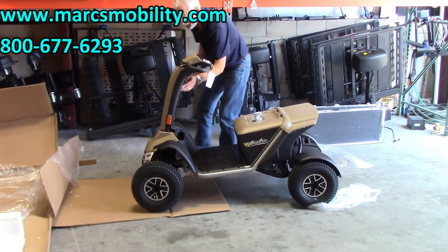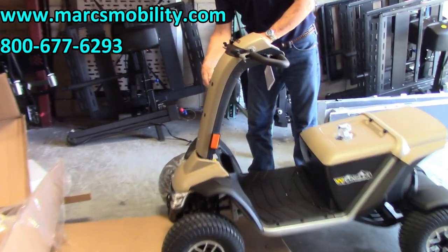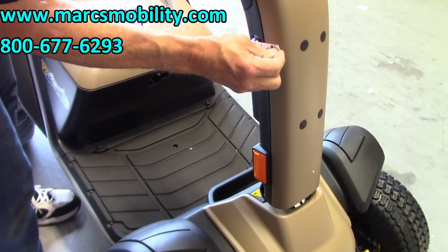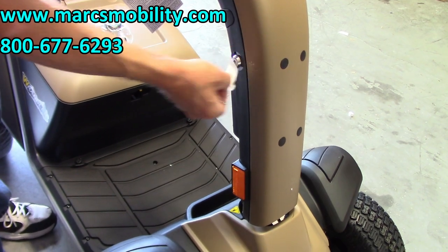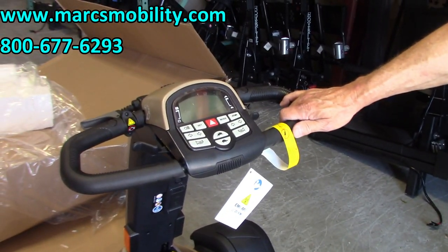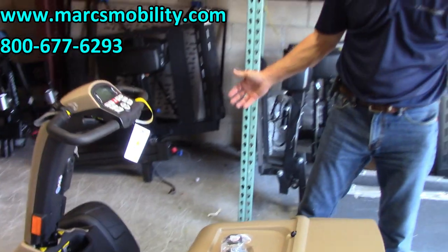On the right side of your scooter there's a piece of tape right here that I'm taking off — there's your ignition. Turn the key on. So now I have the key turned on but I have no power. Does that mean it's broken? No — it just means the batteries are not connected. So now you would go to the battery box.